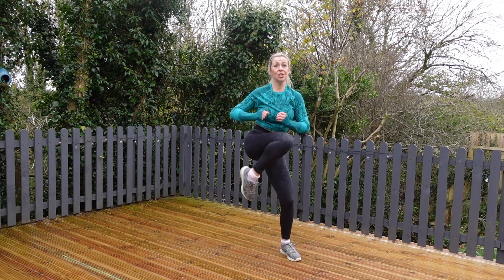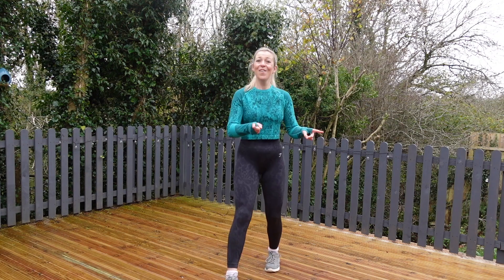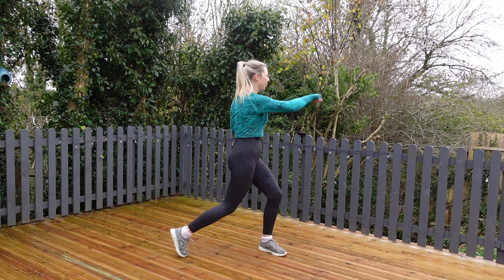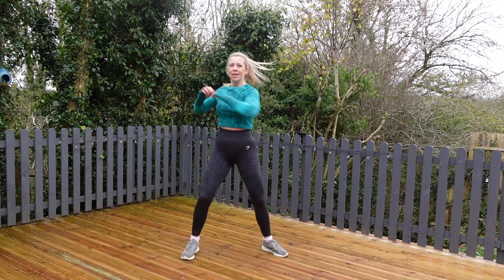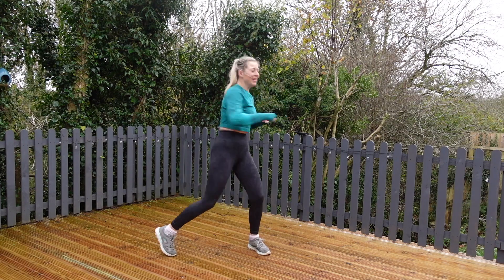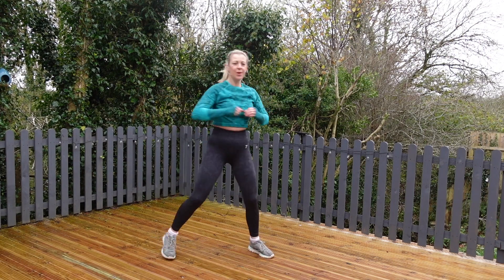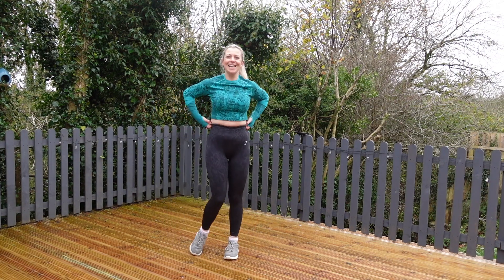Rest. One more — take a deep breath. Final go for this round on this side. Cross-body punch, let's go. Halfway. Three, two, one — excellent. Round one is done.